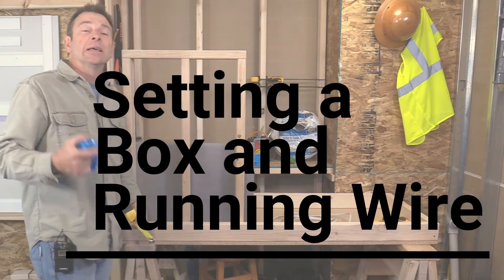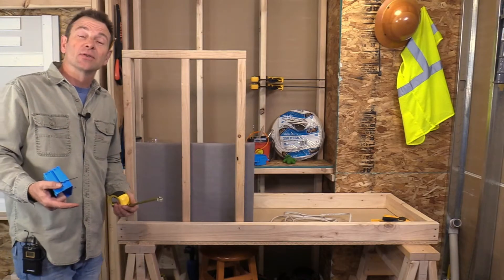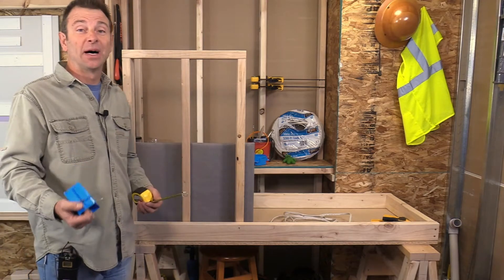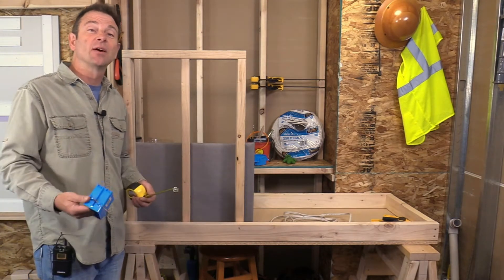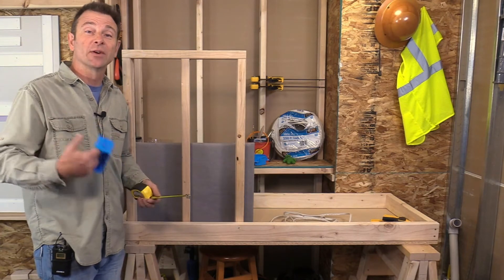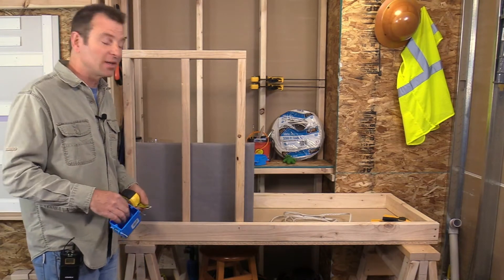One of the first steps in running our electrical circuits is going to be setting our boxes. There's a process to do this and we can't run our cables unless we know where they're going to terminate, which would be in our junction boxes.